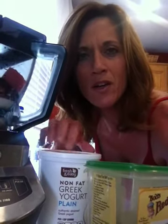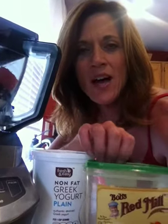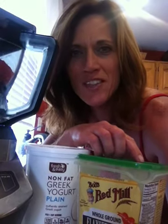I put about a cup or so of regular 2% milk in there, and then I also added some ground flax seed — it's Bob's Red Mill brand. It's an excellent way to get your omega-3s in your body and you really don't even notice it in your smoothie.